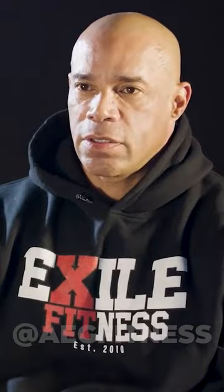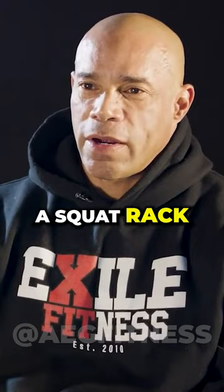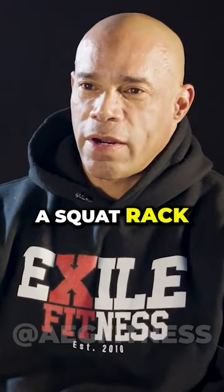You can sit there and pump all you want. If you're sitting there pumping 200, 300, or 400 pounds on a squat rack, that ain't going to do it. The videos with that amount of weight — it's not normal strength. It's a gift from God.